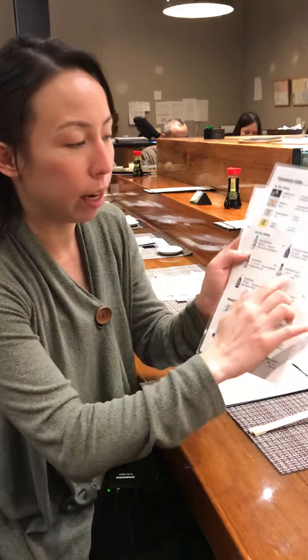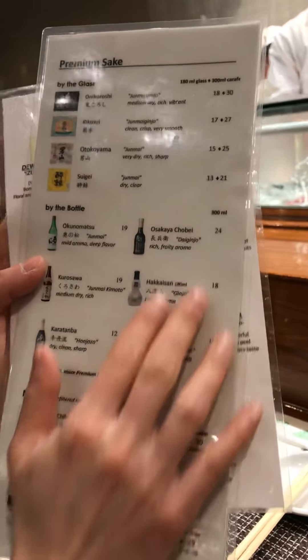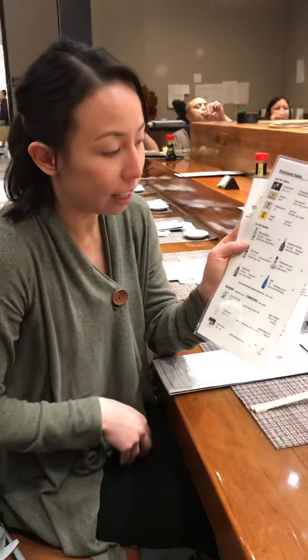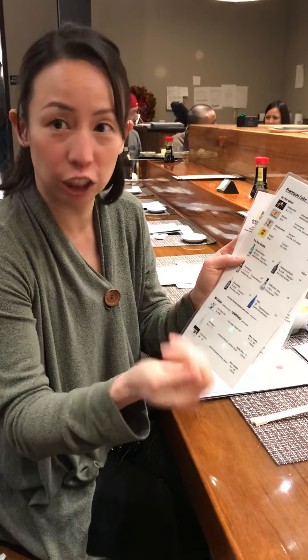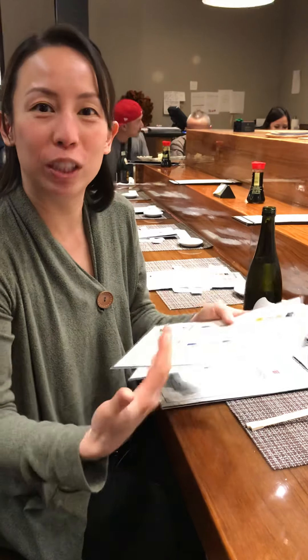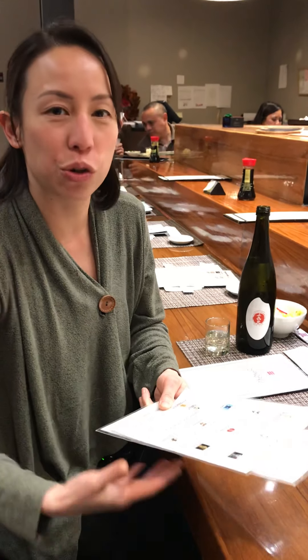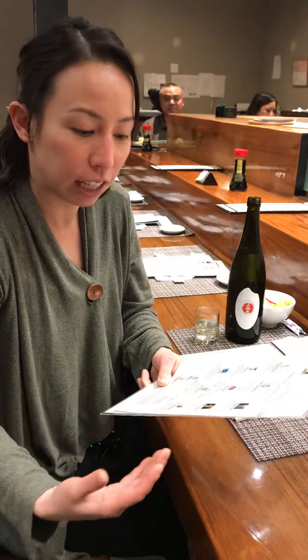Here's the confusing part: when the menu just says ginjo or daiginjo without junmai in front of it, that only tells you it's polished down to a certain percentage. Generally, the more it's polished, the more expensive the sake is. But when it doesn't say junmai, it could mean brewer's distilled alcohol has been added, making it not a pure sake. That's not necessarily bad — on the premium side, most are all-rice, but adding distilled alcohol can add body, structure, and flavor that rice alone can't always achieve.